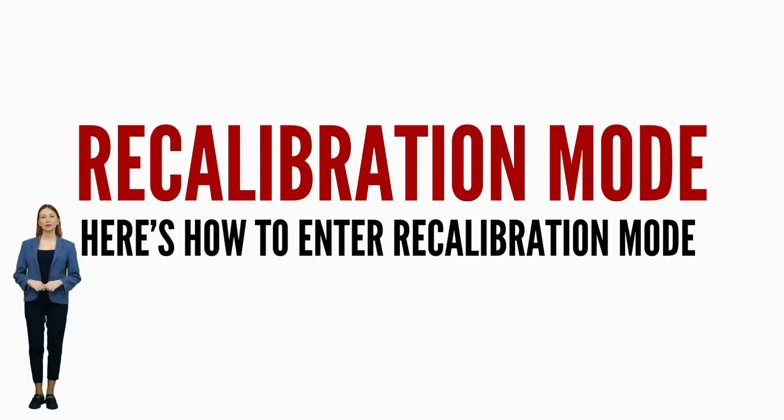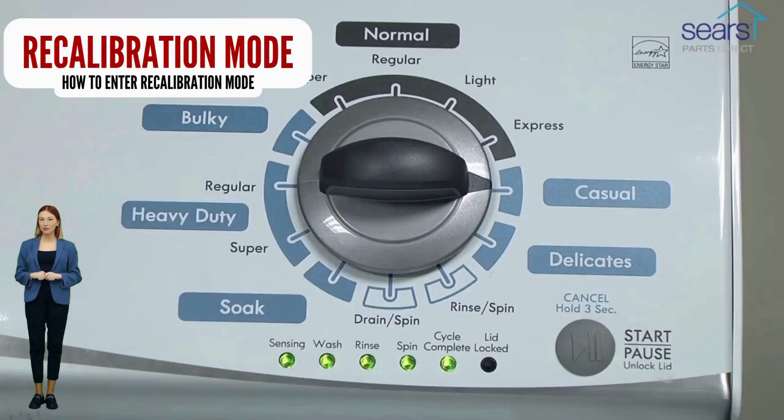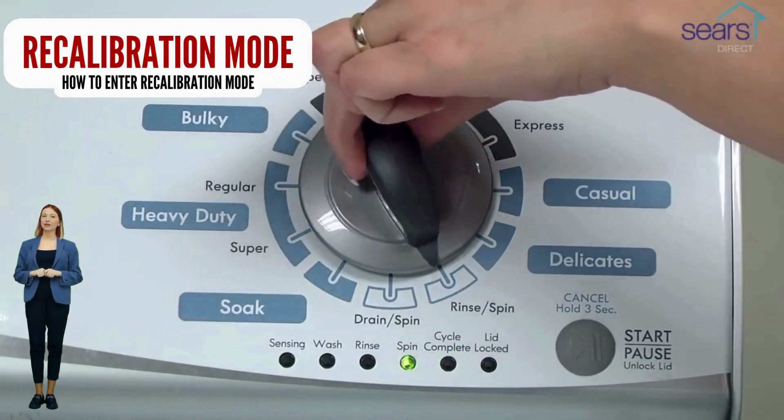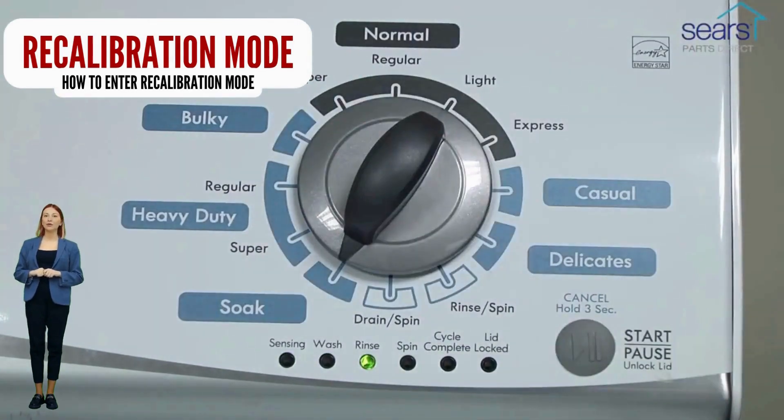In diagnostic mode, with all lights flashing, select the recalibration cycle by turning the control dial 4 more clicks clockwise. When the rinse light turns on, press the start button. After you do this, your washer will run for the next 2–3 minutes as it checks for errors and factory resets itself.